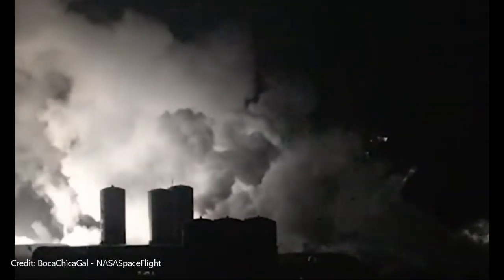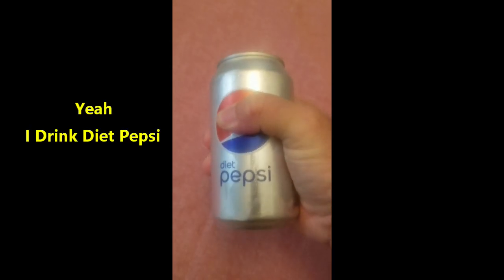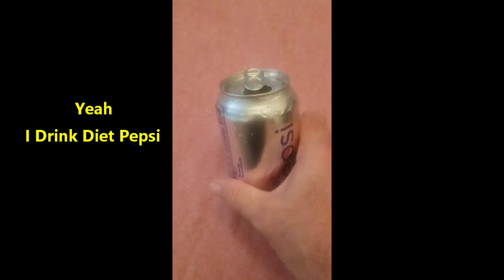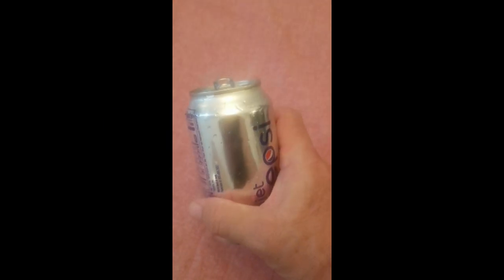You see, it's kind of like this. If you take a full soda can and try to crush it, it's not going to happen — not easily anyway. Then you take an empty can and try to do the same thing, and it crushes real easy. This is due to the internal pressure pushing outward.